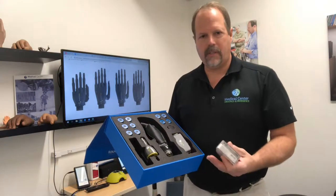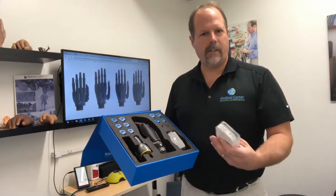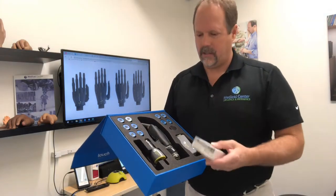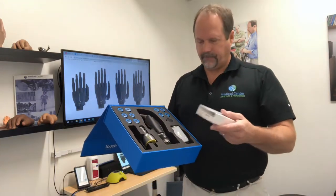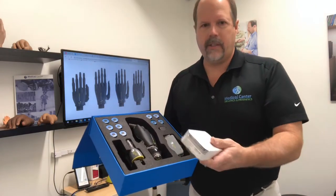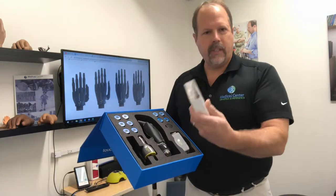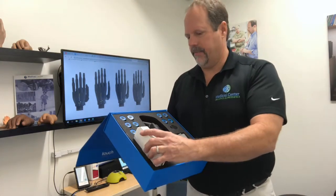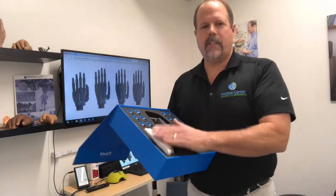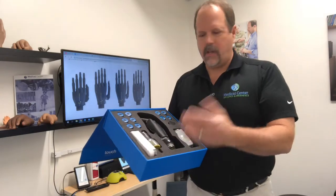They can change the grips, look at their EMG signals coming through the device to work on training at home, and a number of other things. They can set up different settings for work, recreation, or whatever they're going to be doing — making coffee in the morning. They can click on that and get four different grasps within each of those settings in the device. It also allows the patient to change grips in several of the ways that this device changes grip patterns.